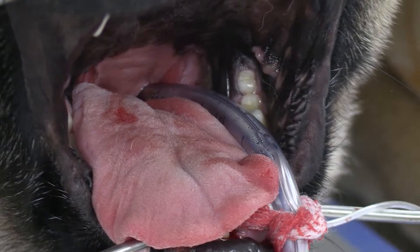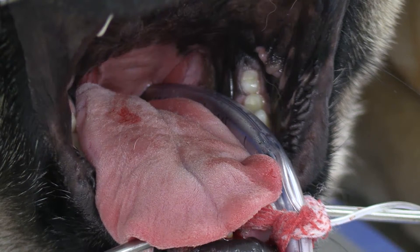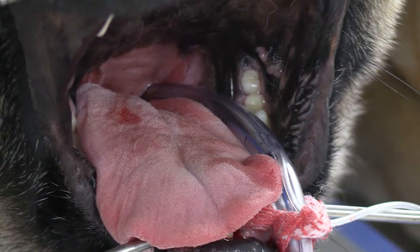Coblation is a really cool technology that creates a plasma field around the end of the probe and it basically vaporizes the tissue. This is yet another different type of electrocautery that we have.